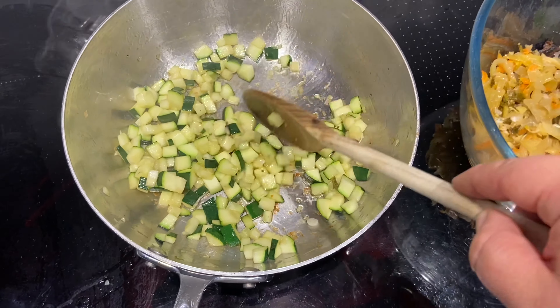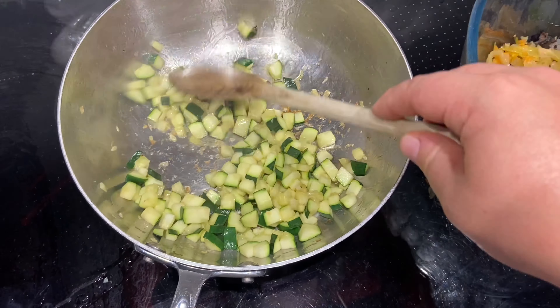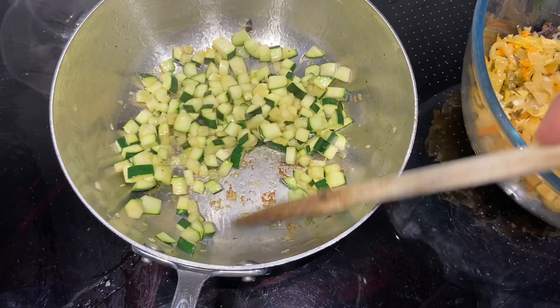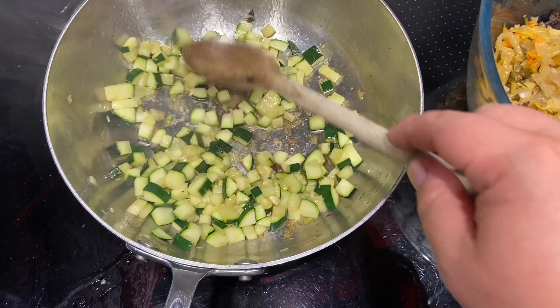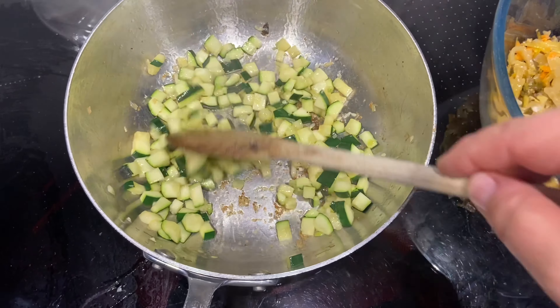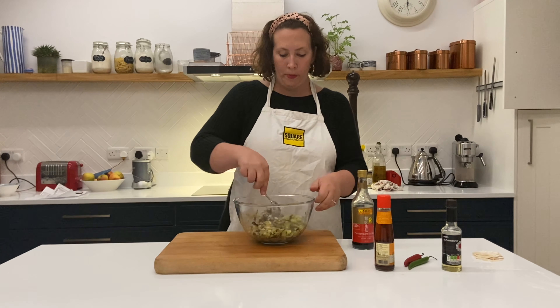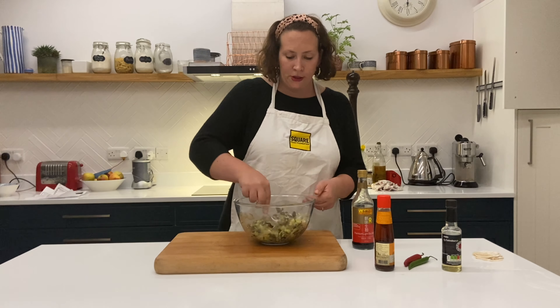I can put a little bit of extra oil in there — you just want a little bit of colour, not too much, and just for them to soften down, and then we're going to add that into the bowl as well. This is all of our mixture cooked up and popped in one bowl, so you just want to give it a good stir around.